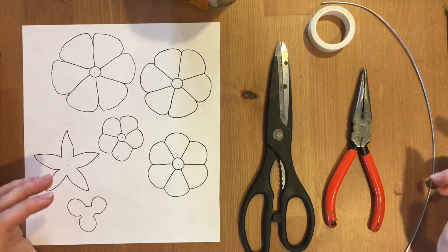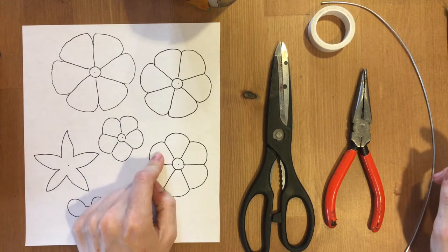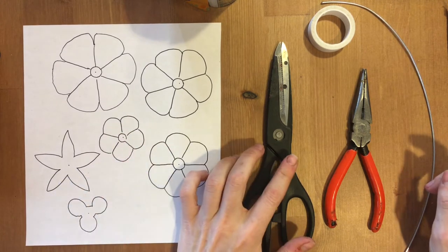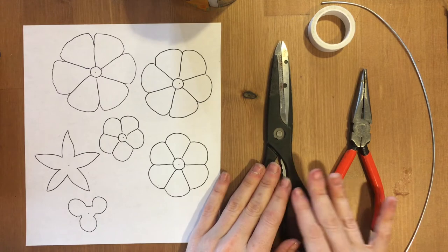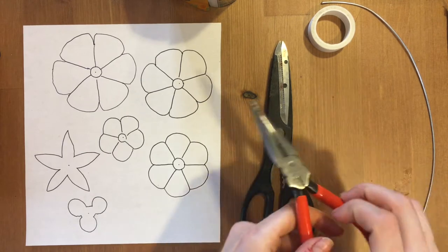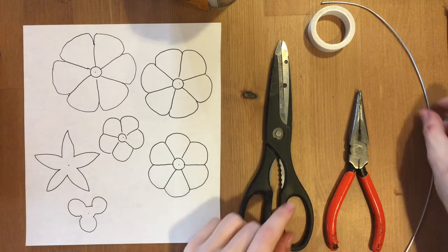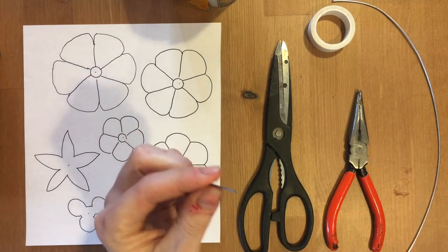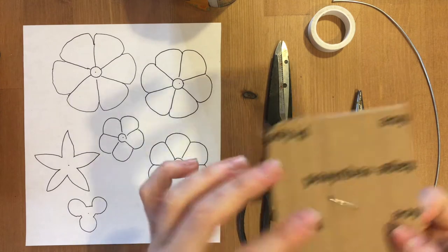The things you're going to need for this activity are a printout of our flowers, which I've attached to the Facebook page, a pair of scissors, a pair of pliers with a wire snipping option, and a piece of wire and some tape and a nail and cardboard — this will come in handy later.